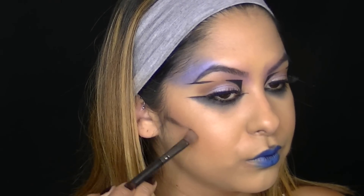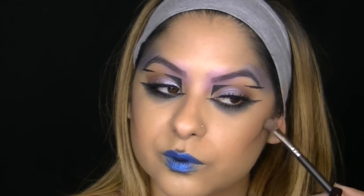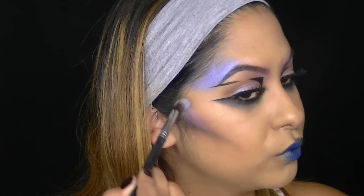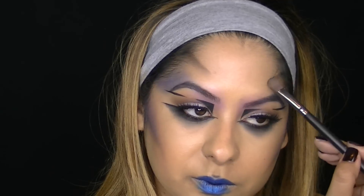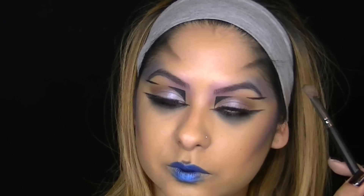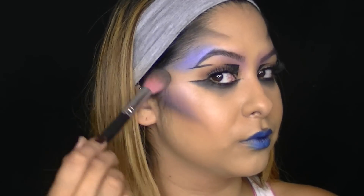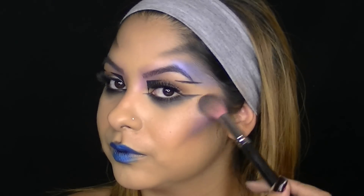Now I'm going to add more black shadow in the hollows of my cheeks just for a stronger contour. I wanted to incorporate more of that purple so I applied it right above that strong contour with a fluffy eyeshadow brush. This is optional, but I decided to go back on my forehead and add a little bit more shading just to create more dimension. Now I'm applying a new highlighter from Ofra called You Glow Girl — I'm basically going to put this all over my face for just an intense glow: on my cheekbones, down the bridge of the nose, cupid's bow, anywhere you want a little highlight.